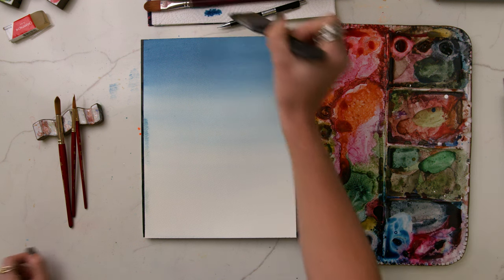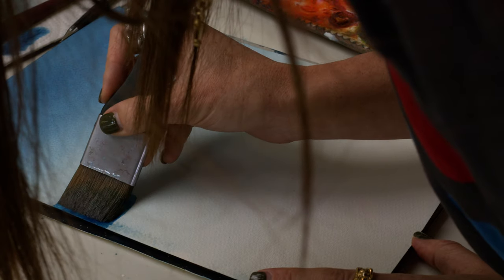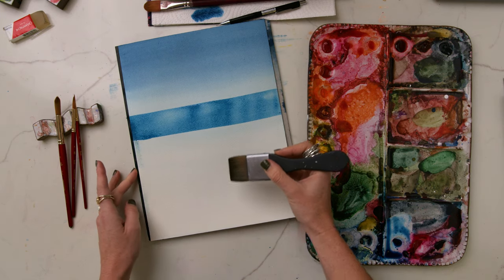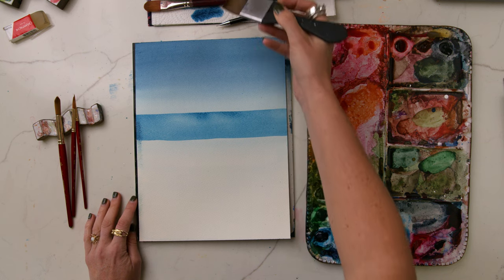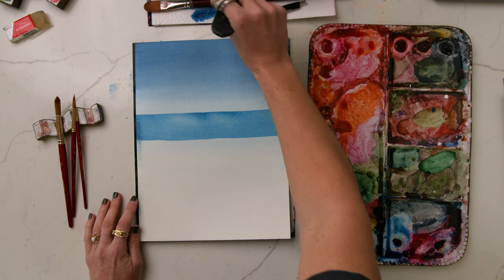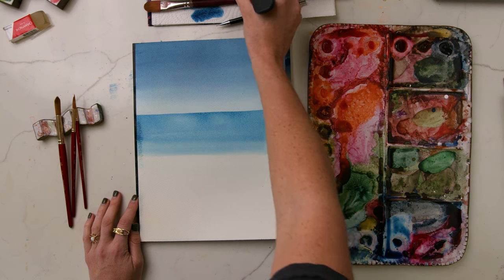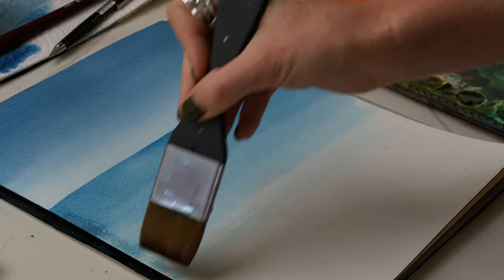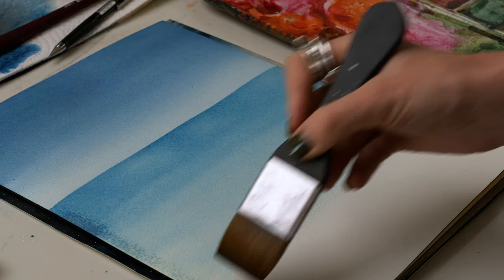I'm going to get rid of excess water and go right up against the horizon line. I had to make sure it was straight across to have that straight horizon line. Then I grab water, clean off my brush, get rid of the excess water on my paper towel, and bring this down because we're doing a gradient wash just like we did in last week's video. Stroke by stroke I'm getting rid of the pigment I pick up and the excess water, bringing it down from left to right — right to left if you're left-handed — and gradually fading out that color.